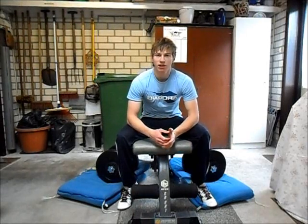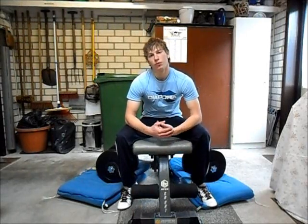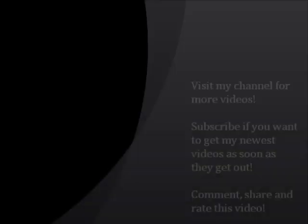So that's it for the dumbbell flies. Thank you for watching and subscribe to my channel if you'd like to see more.